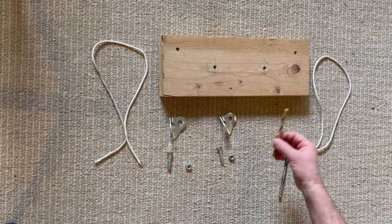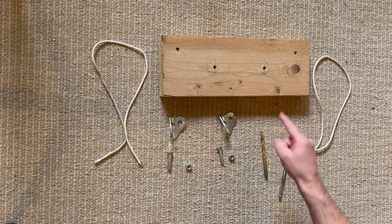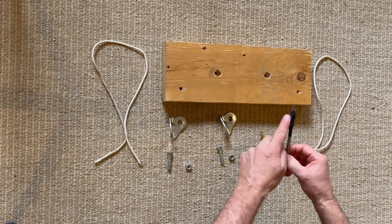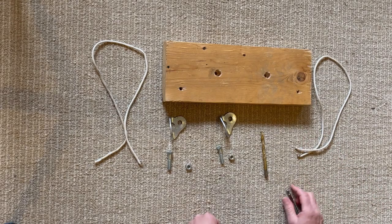To start out, with the smaller drill bit, we're going to drill one, two, three, four holes through the front of the board. Flip the board over and with the larger drill bit, drill down about halfway through the board on these two spots.